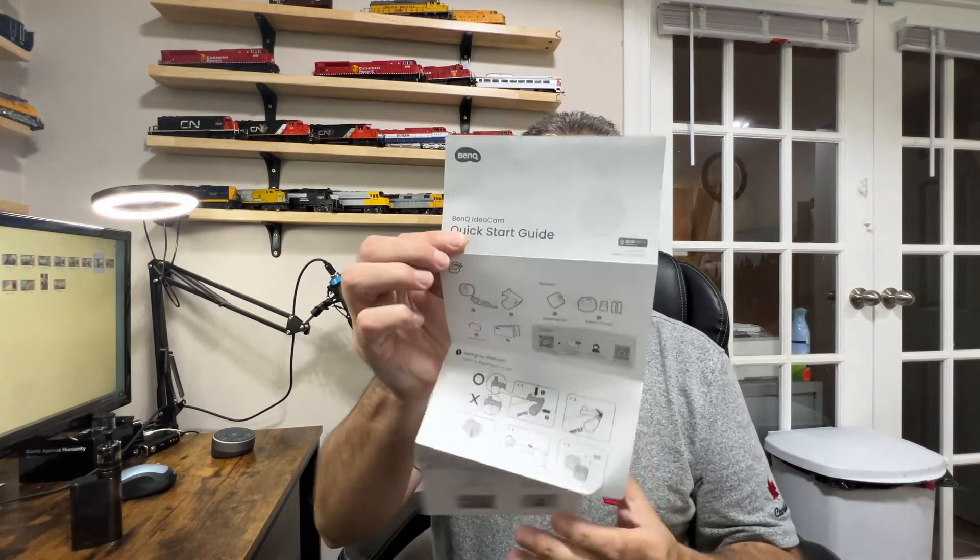Instructions, or lack of. You do get the quick start guide, which tells you how to plug everything in and stick it on your monitor — fairly self-explanatory. The problem is there are no instructions for using the Inspire software. I've had three days to look for it on their website and couldn't find any. Let me fire up the camera — this is what it looked like straight out of the box, plugged in.